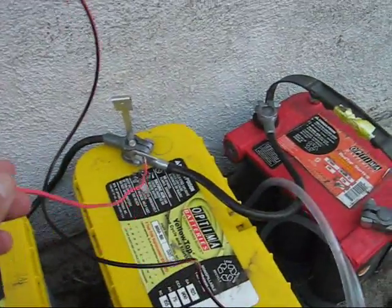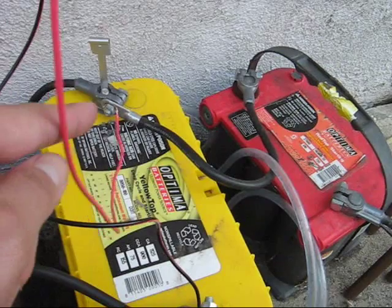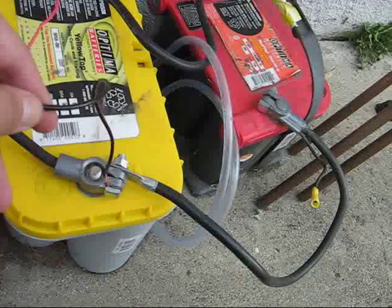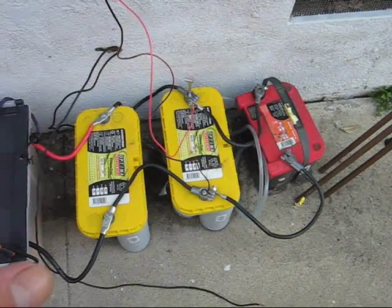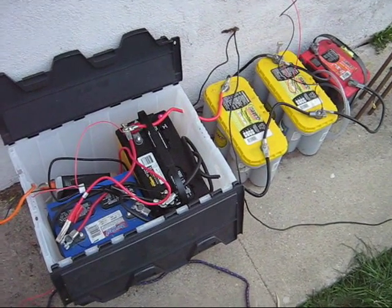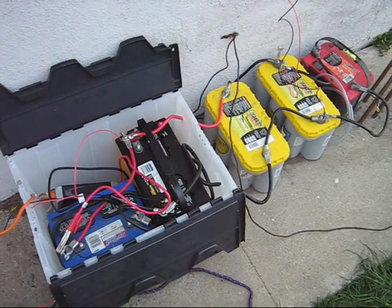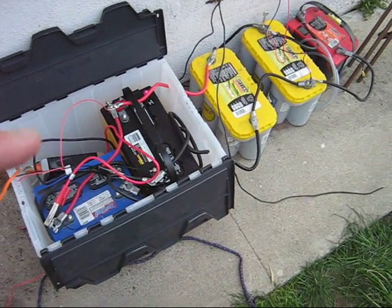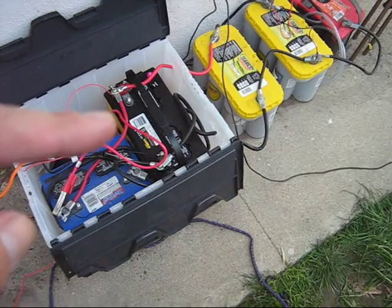The solar panels are also connected in the same way to the batteries — the positive connected with the positive, and the negative connected into the negative terminals of the batteries. When you have all the batteries connected together like this, you create one giant battery bank. For our energy capacity storage, we have five batteries — all pretty much different batteries, but probably the best to get. We have the regular marine deep cycle lead acid batteries, which I got from an auto parts store.